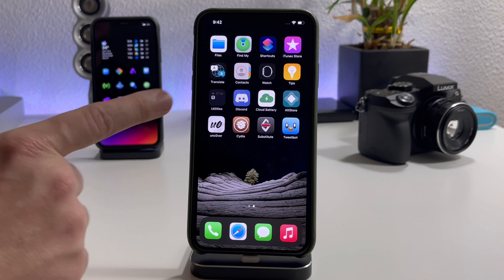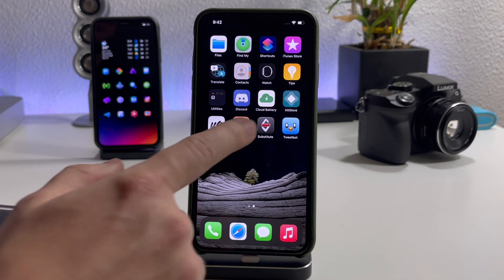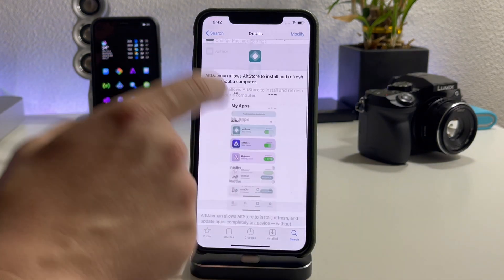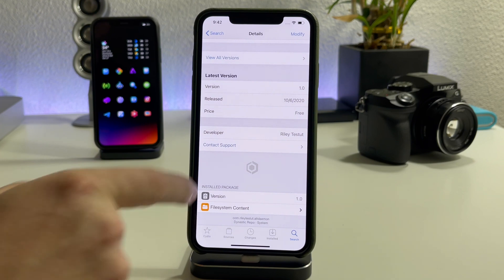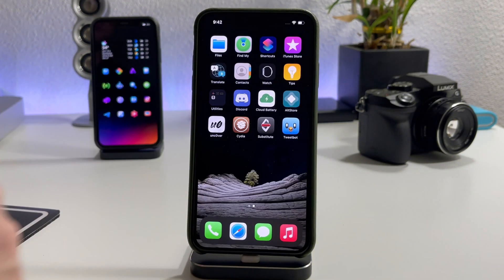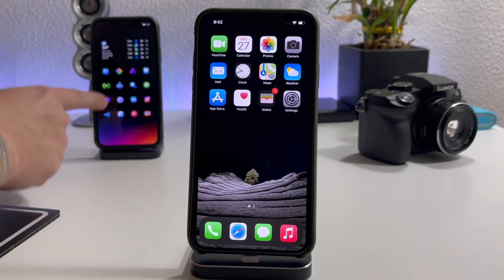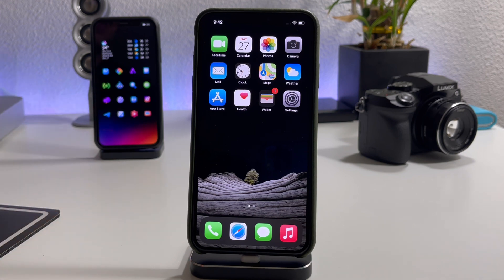You will always be able to re-sign it with AltStore. That's basically all I wanted to cover. This is Alt Daemon — it is in one of the stock Cydia repos, specifically the Dynastic Repo. I'll leave all the information you need down in the description, along with a link to some of the coolest tweaks I've covered. Anyway, I'll catch you guys in the next one — later.